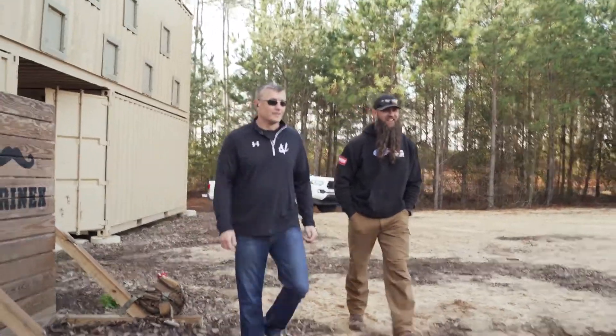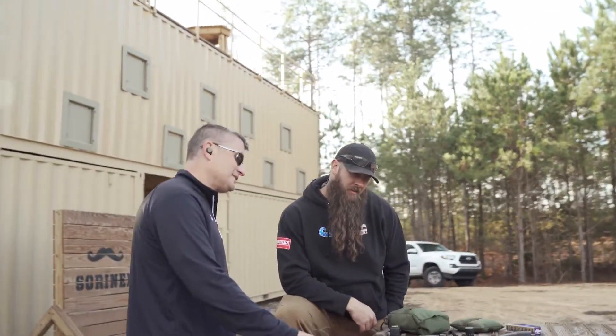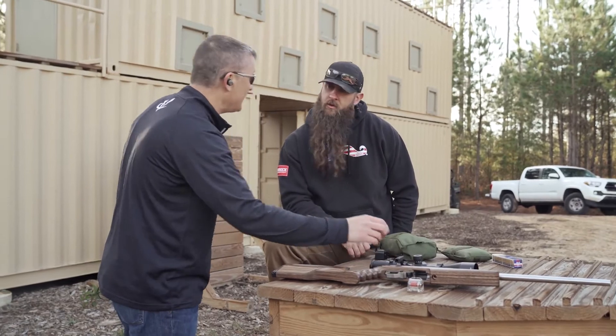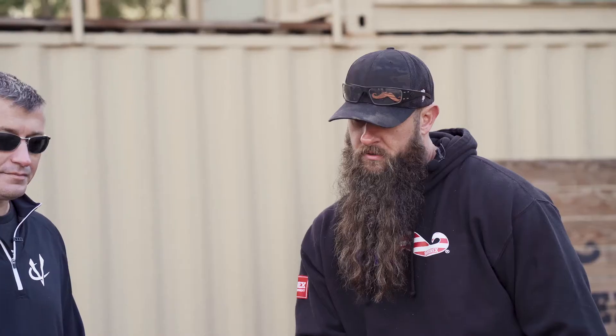So what gun is this? I love all the different fire art you have. This is one of our newer ones. This is our Summit. It's a straight pull toggle bolt action. Operates super simple. Is that for speed? It's for speed. You can operate it one-handed. The cool thing is you can shoot it suppressed and you really don't hear anything other than the hammer drop.